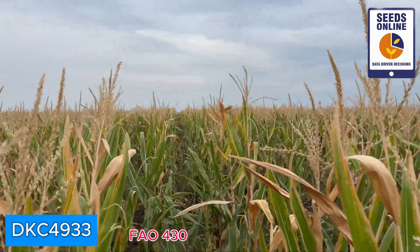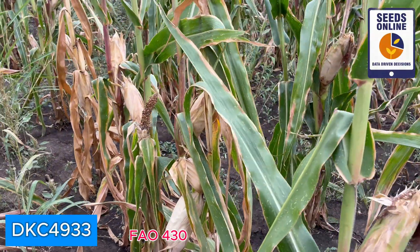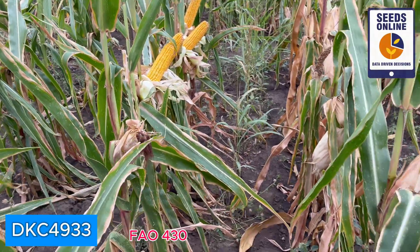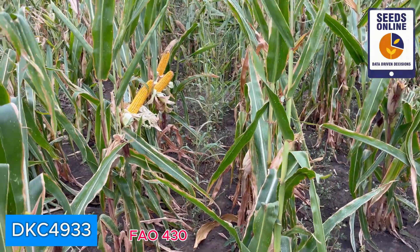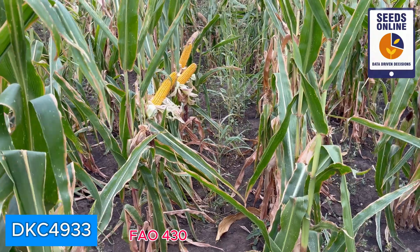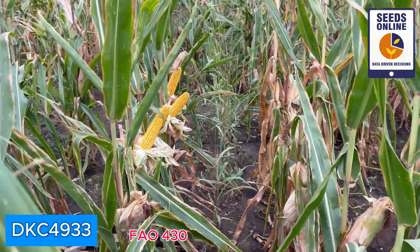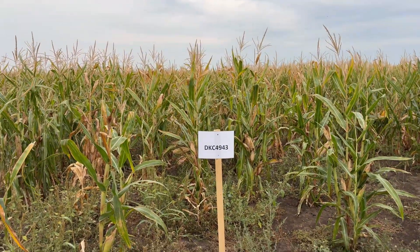Very good plants, very good genetics, very dry husk — you can see it's quite an okay maturity group for Hungary, probably around FAO 450. However, I think it's showing very good performance. We will take this hybrid into account. Looking very good — now it's DKC 4943.